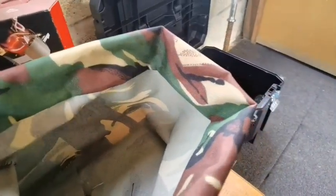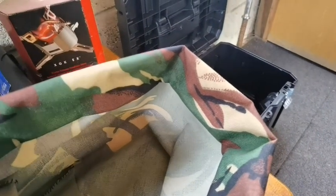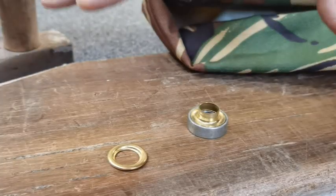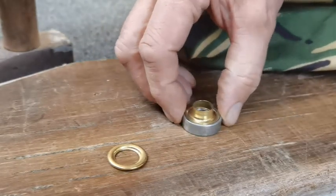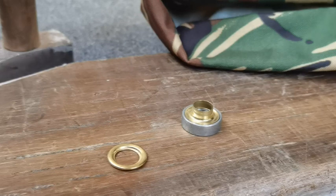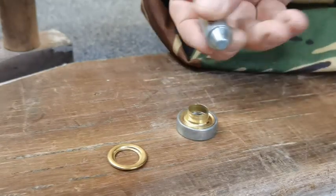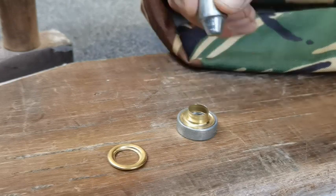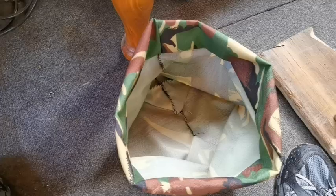I'm going to use some eyelets. We need to arm ourselves with a nice block of wood, a solid floor, the tool — which is the little base which the ring sits on — and then the oval tool. This will actually turn the eyelet over and then click onto it with a bit of luck.